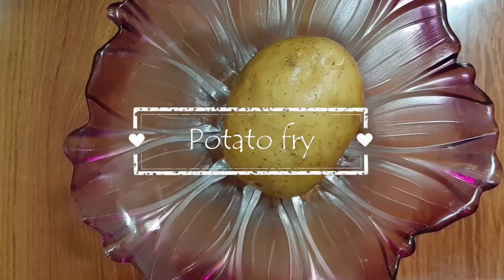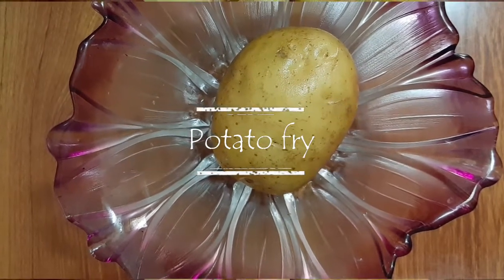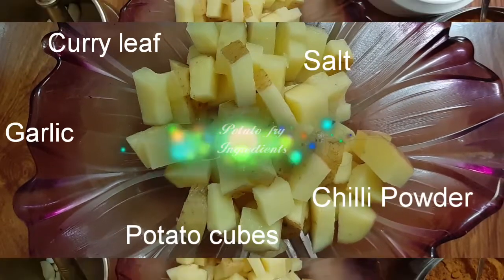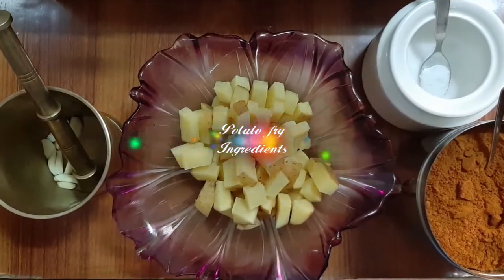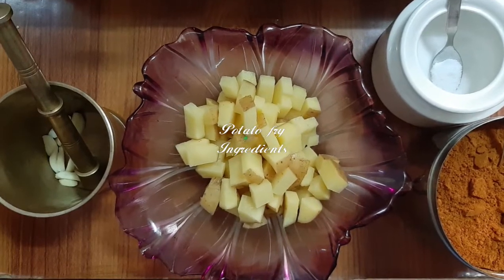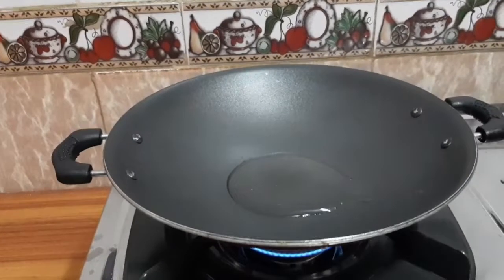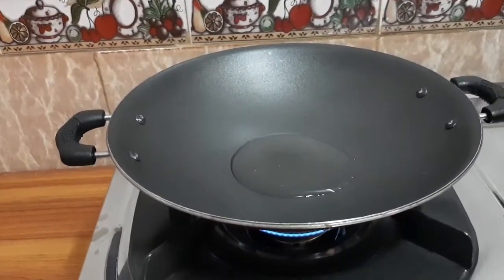Now we are going to make the potato fry. We are going to add salt and the potato. We are going to add 1–1.5 spoon oil.